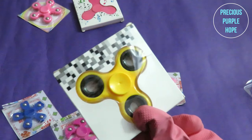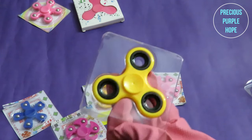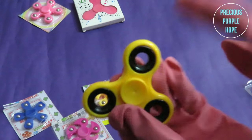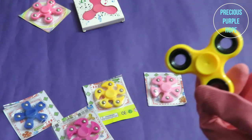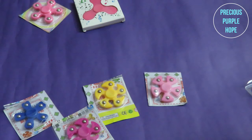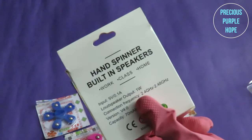The yellow color spinner — I will review and unbox the first one. This is metallic material. This is plastic material. This is a Bluetooth spinner. This is a hand spinner with a built-in speaker and a light spinner.